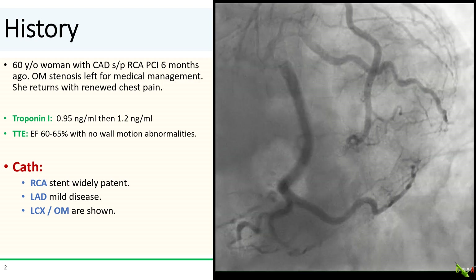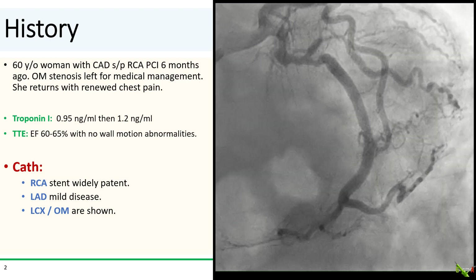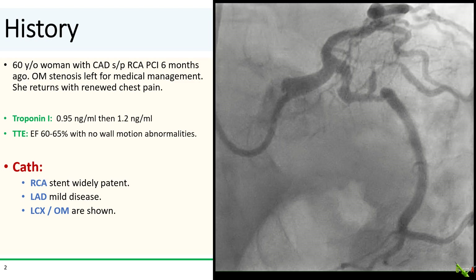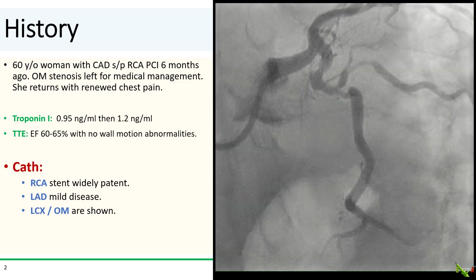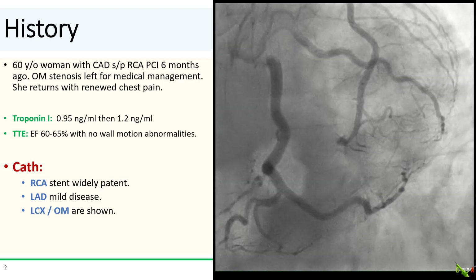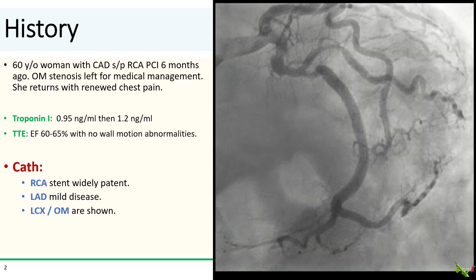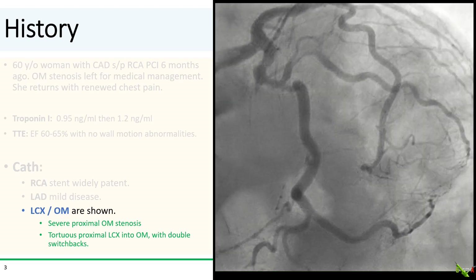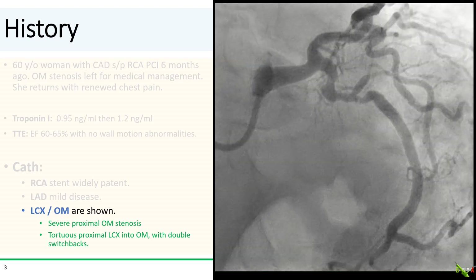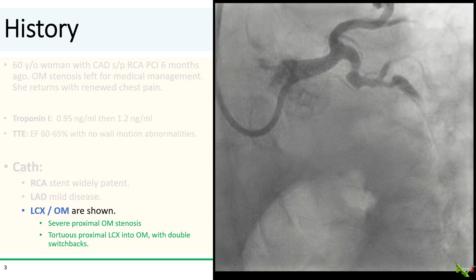The patient is a 60-year-old woman who had stenting of her RCA for a non-STEMI about six months ago. At that time, she had a lesion in the OM which was left for medical therapy. She returned to the hospital with recurrent chest pain, rolled in for another NSTEMI with troponin rising to 1.2. Her echo showed normal EF with no regional wall motion abnormalities. On cath, the stent in the RCA was widely patent and the LAD has only mild disease. The circumflex and the OM showed a severe stenosis in the proximal OM — now clear why it was left alone six months ago. The proximal circumflex and OM were quite tortuous with double switchbacks, making wiring and stenting this lesion certainly not a walk in the park.